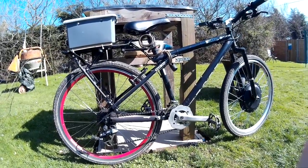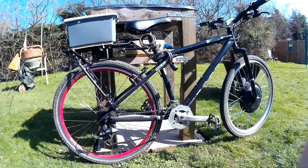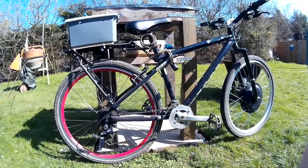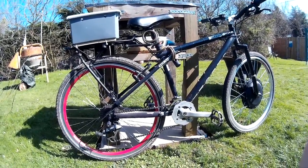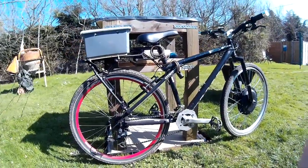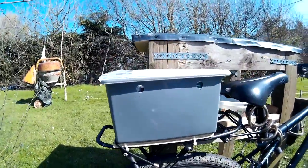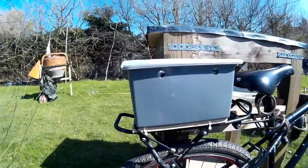Right, so it's a quick update on my electric bike. I changed where the speed controller is and what the batteries are in, so it all fits into one box. I've fitted this little plastic storage box on the back here.